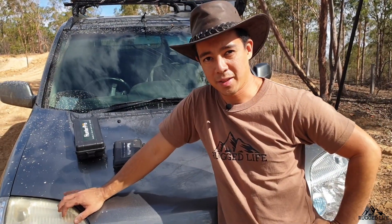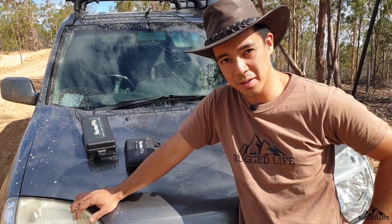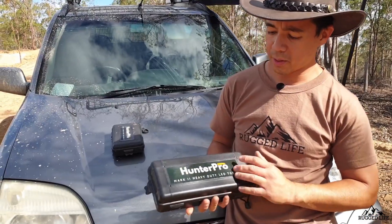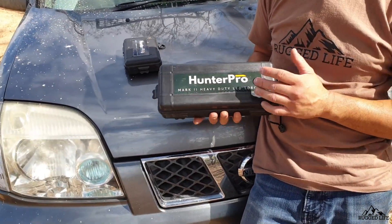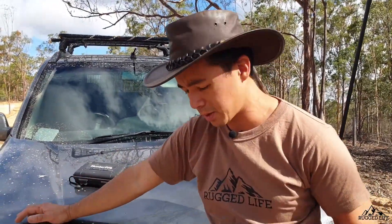I remember growing up in the scouts and I used to be engrossed with torches. It's been a while since I've played around with torches actually, so this Australian company called Hunt Pro offered me a couple of their torches and I said sure — they look pretty good on paper and on video.